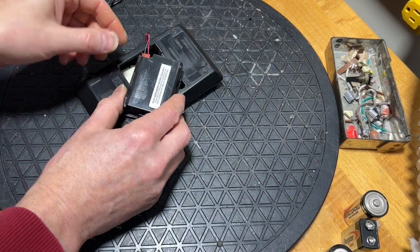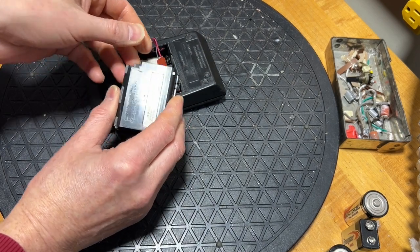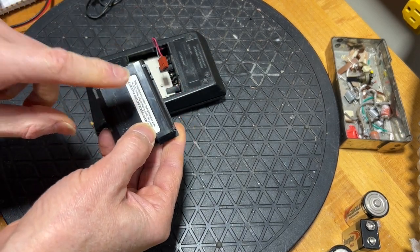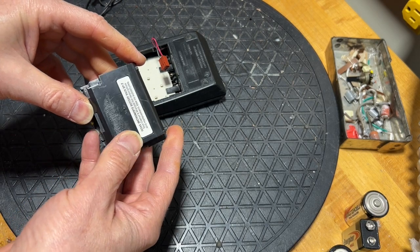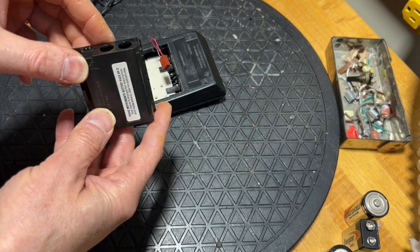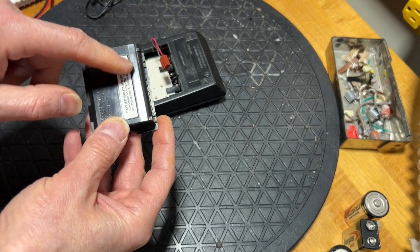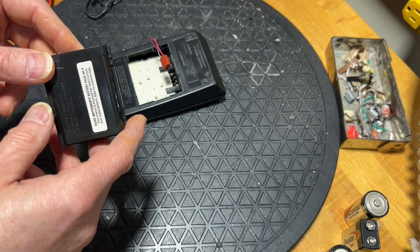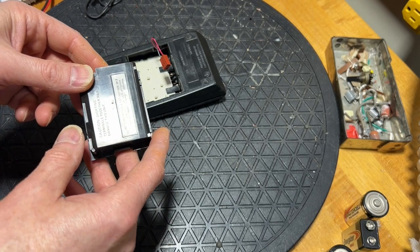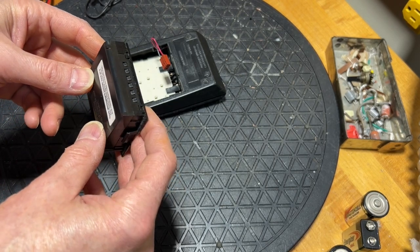So I have a couple of choices here. I can either fish out the NiCads, take out the converter, and just leave a place for a 9-volt battery, or use the places where the cells are now for AA batteries and continue to use the converter. Usually the simplest solution is the best solution, but let's see what happens when we open it up.